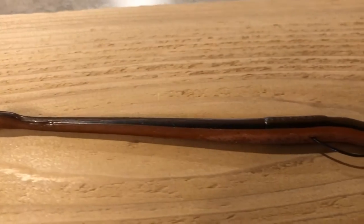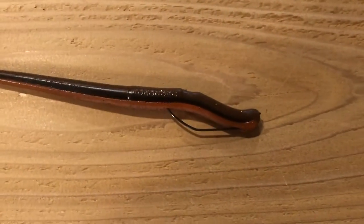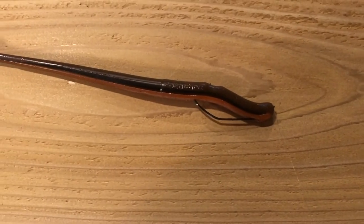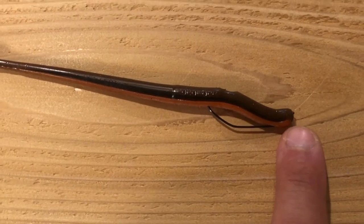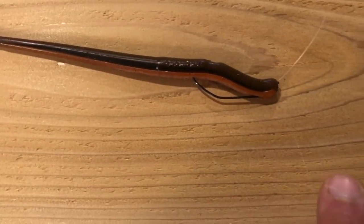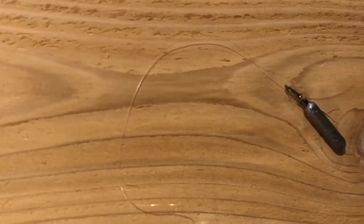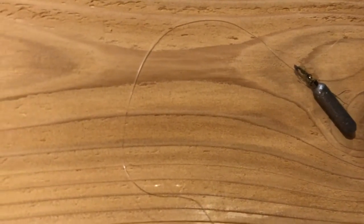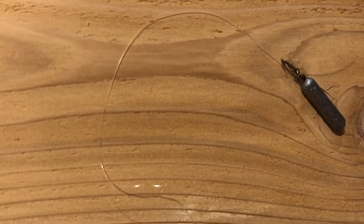There it is, folks. That is the ticket right there — that is going to get you into some bass. That is a robo worm in orange crusher color. Here's the hook right here. I got my ring eye up here where I tie a palomar knot. I leave a lot of tag line, and I'll run my tag line anywhere from 10 to 12 inches. Sometimes I go a little bit shorter depending on what I'm doing. But I like the cylinder weights.